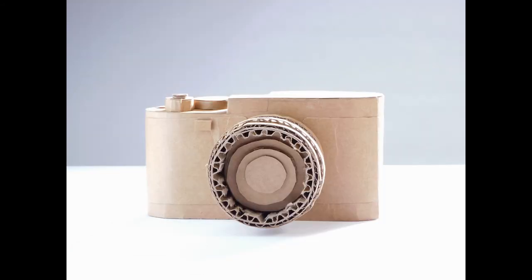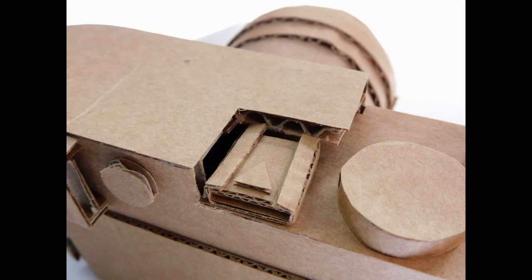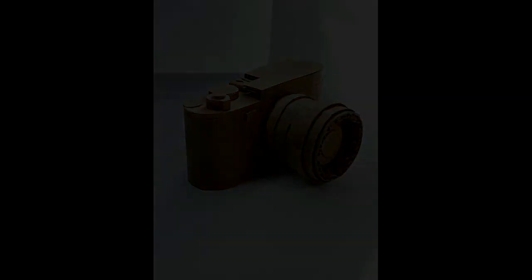These are the photos of the camera in the end. It came out looking pretty nice and clean. You can see the hot shoe, and there's the shutter button — that was really the hardest part of the build. Thank you for watching, and I'll see you next time.